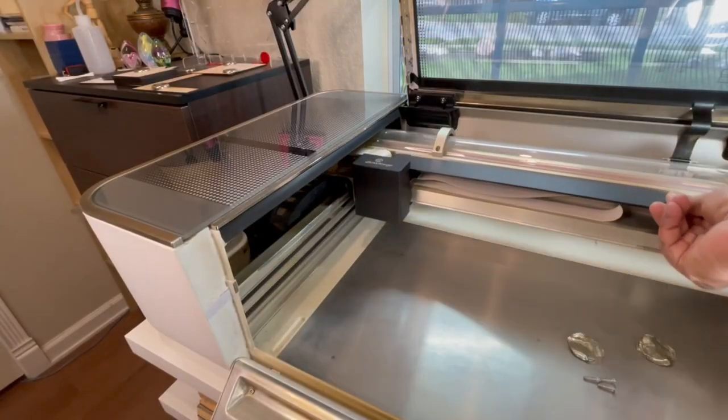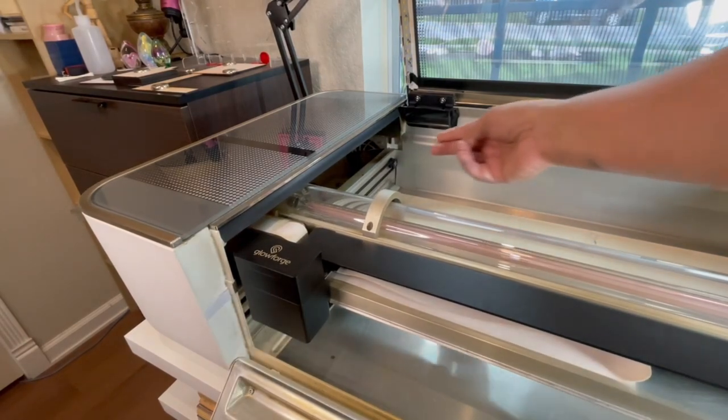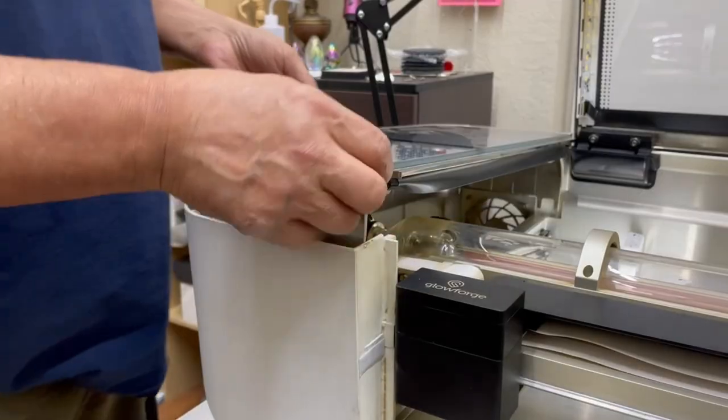Now let's move the gantry back to the front of the Glowforge and move on to the third tab. Just like before, insert the tool underneath the metal tab and the plastic housing, pushing the plastic housing outward. Lift up the top panel once again — once it unlocks, it should pull up quite a bit and it will free it from the frame of the Glowforge.